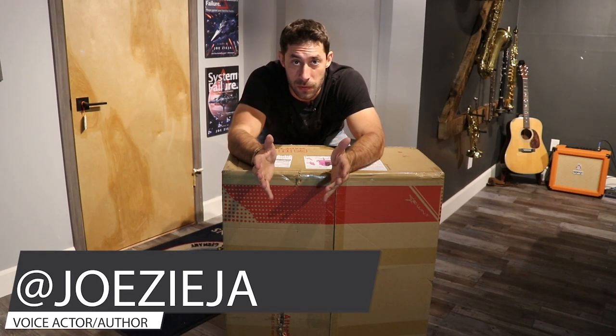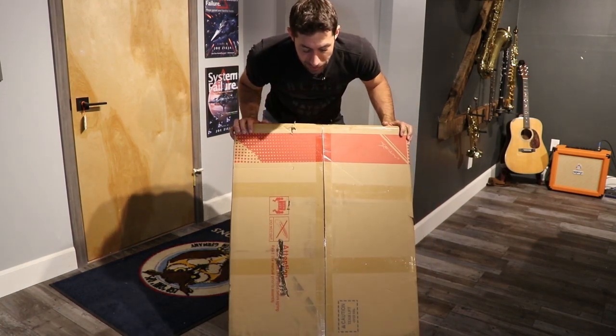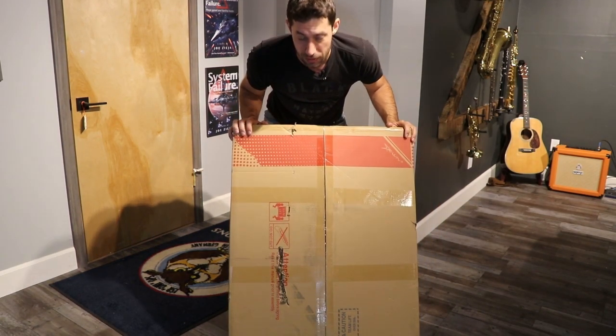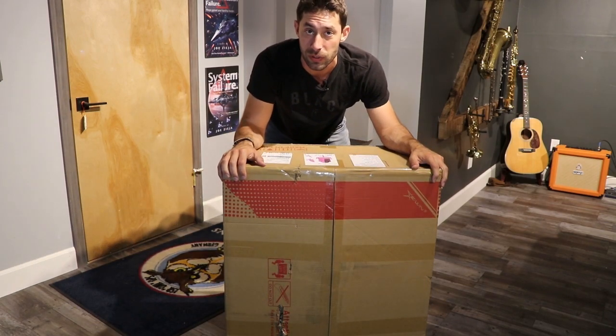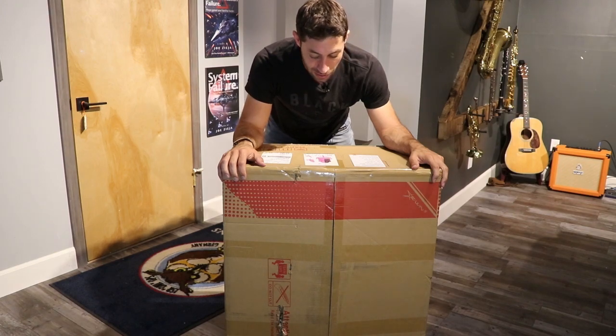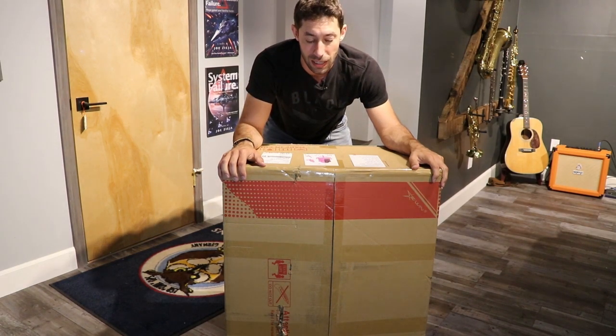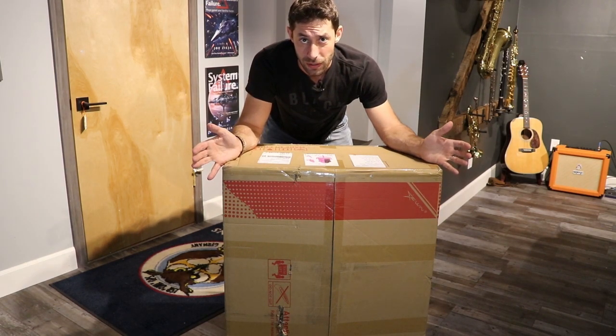Hey everyone, Joe Zigi here from the studio. I got a really fun package in the mail yesterday — eWin Racing has sent me a new gaming chair for free in exchange for an honest review on my YouTube channel. So that's what I'm gonna do for you guys here today. I've got it all here in the box, I'm gonna open this sucker up and start putting it together and see how it improves my gaming and streaming experience. Let's do it.